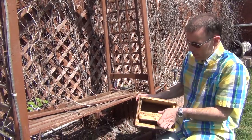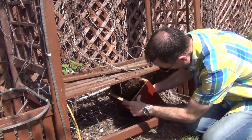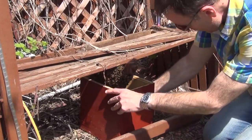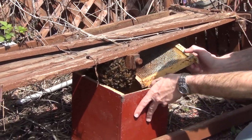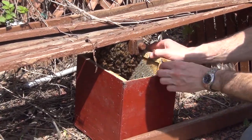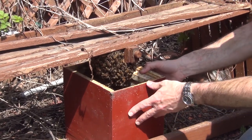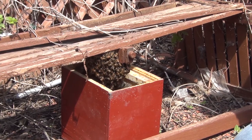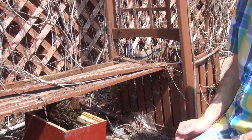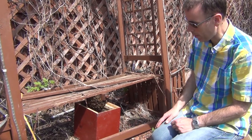What you want to do when you've got a swarm is position your hive underneath them as much as possible. A lot of times swarms will be on a tree branch or something like that, so you just give the tree branch one good knock and the swarm will fall off.